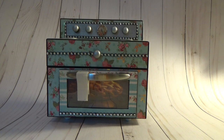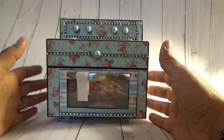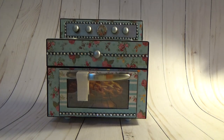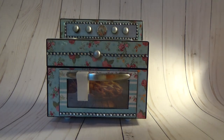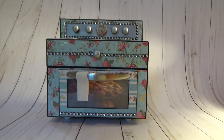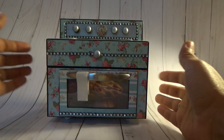Anyway, the first little stove I have here — the paper collection I used for this one — it's a really cute paper. It's by Recollections and it's called English Tea Party. Really pretty paper, so I used that.